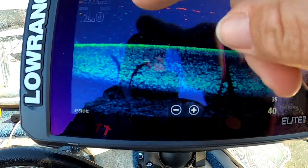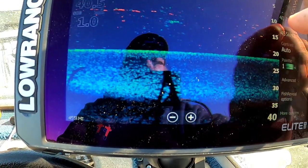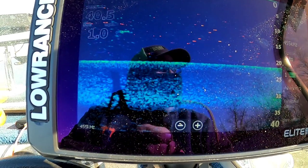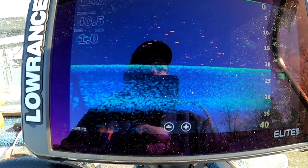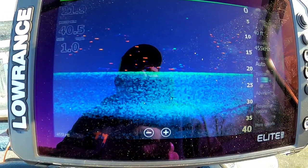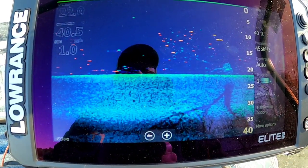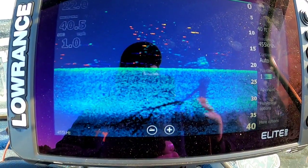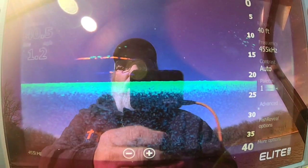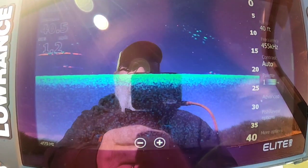A lot of crappie on these trees. You can see the shadow of that tree — the tree's right there and all them little specks are crappie. Quite a few of them. Now will they bite? I don't know. They're suspended anywhere from 10 foot down, so they're fairly deep yet. It's cold and we're still in a winter pattern here in Illinois. Now we're in about 22 foot of water. Water temperature today is about 40.5.